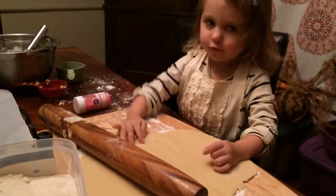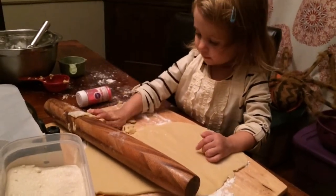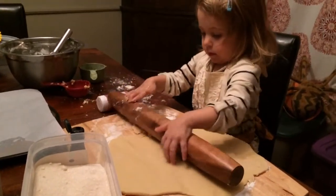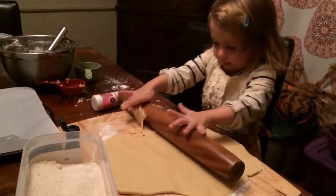What are you making? I'm making cookies. You're making cookies? What are you using there to make them flat? What is that? A rolling pin. A rolling pin?